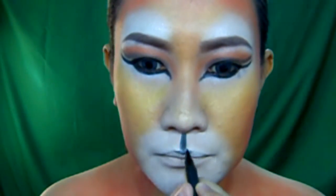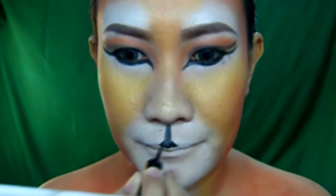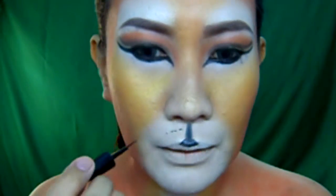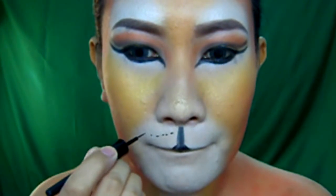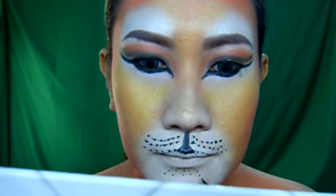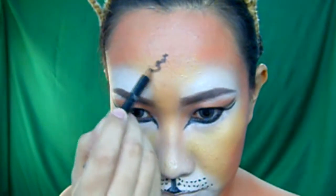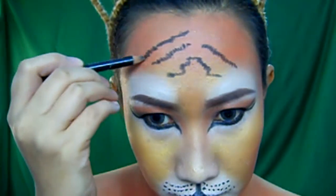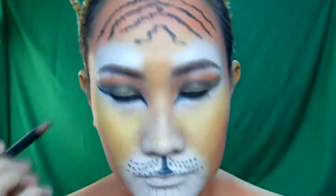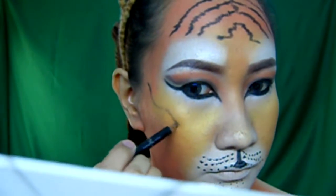Then create the nose and the whiskers by using a black eyeliner. After all of that, we will now be doing the stripes. You can create your own stripes and be creative.